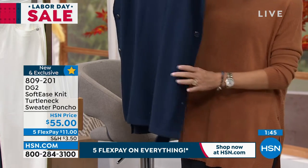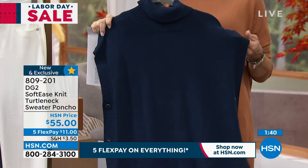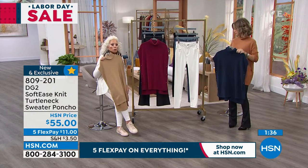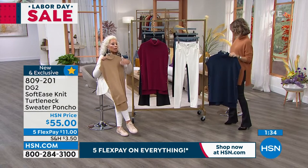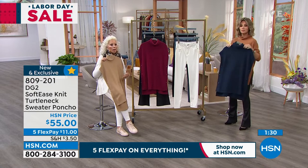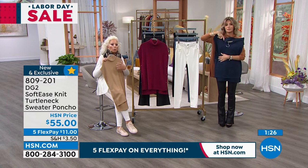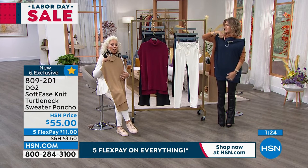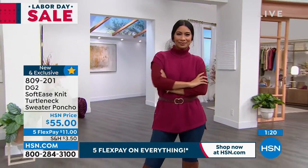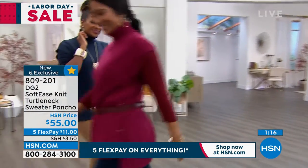It's our purpose as designers to not only bring you what's super wearable and ultimately practical in your lives, but also to bring you what you've seen in high-end magazines like Vogue — in catalogs that are way out of reach price-wise — and bring it down, reinterpret it into something affordable and wearable. You may be the first girl on your block to have it.